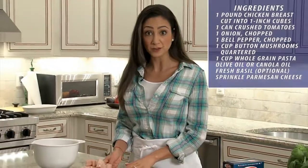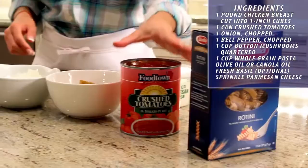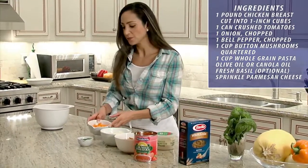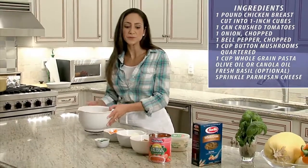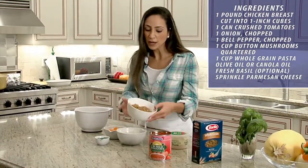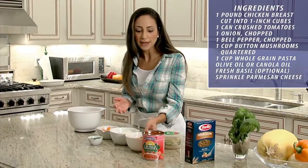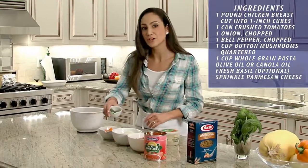We're going to start off with one pound chicken breast, cut up into one inch cubes. I have one can crushed tomatoes, an onion chopped, a bell pepper chopped, and white button mushrooms that I've quartered. We're going to use a whole grain pasta — I've chosen rotini, but you can use whatever shape you enjoy. I have about one and a half cups here, and then we're going to finish it off with a little Parmesan cheese and some fresh basil.